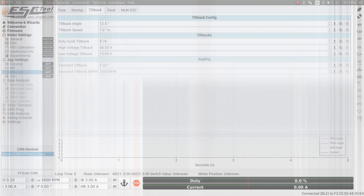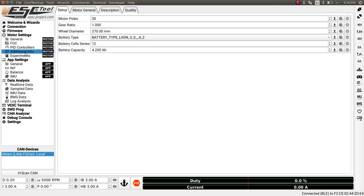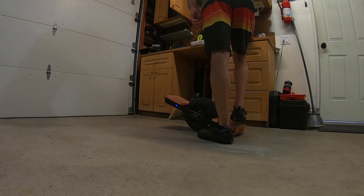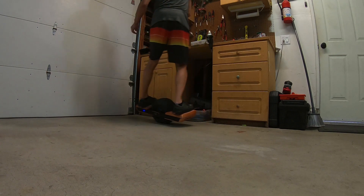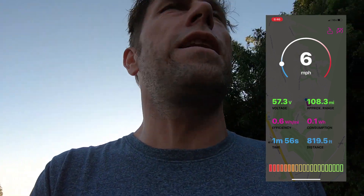One thing I forgot — it's not very important but just for completeness. If you go to motor settings, additional info in the setup tab, there is the battery cells in series. Here you go from 12 to 16. This is only for efficiency or range reporting so it doesn't affect your riding at all, but it is a good idea to update that to reflect your battery. I'll start with a quick garage test. We've got one full kilometer of uphill, 10% average grade. Let's go.